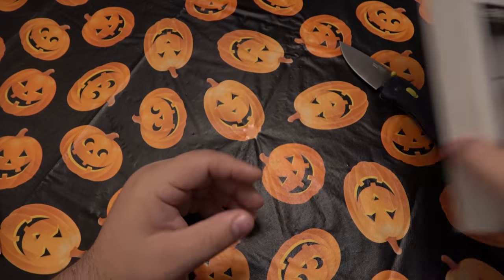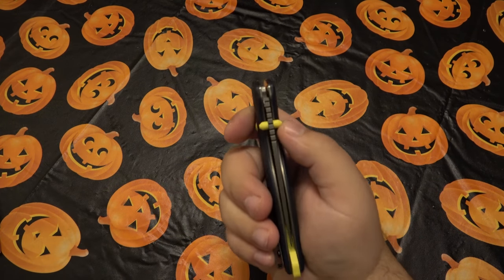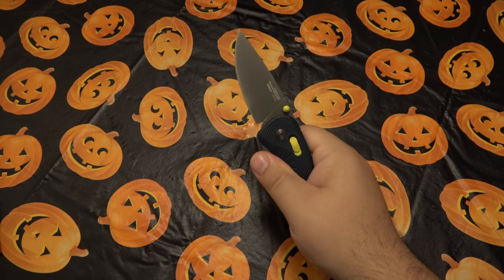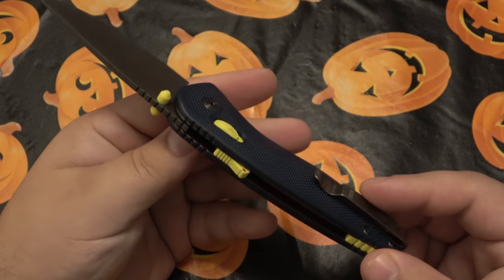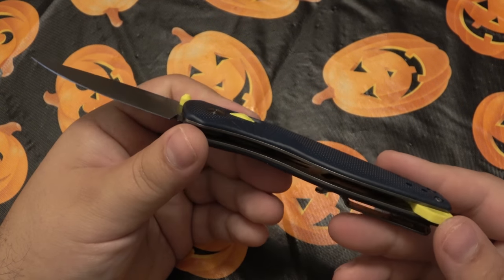This is an assisted knife. We have ambidextrous dual thumb studs, so you just push it out and the blade pops out. Here's a little bit of a closeup of it. Let's take a look all around. What kind of jumped out at first to me is the color combination — it's just kind of funky.